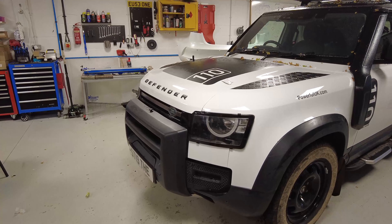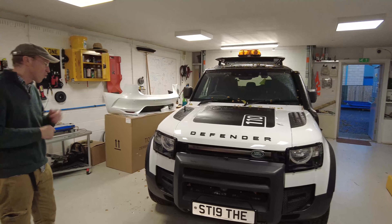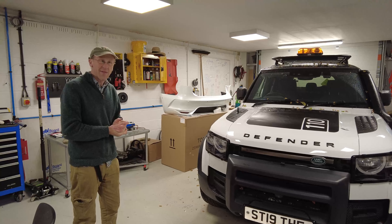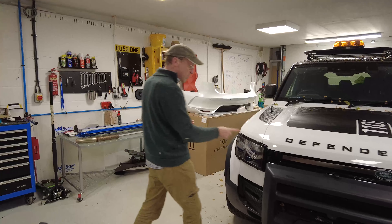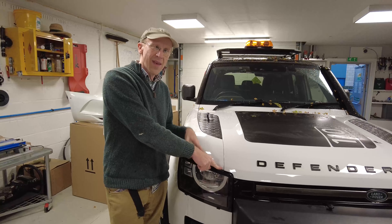There we go — and that is your headlight guard fitted to your Land Rover Defender. I could have shifted it slightly to one side, but there you go. I'll fit the other one and then we'll do a little run along the car.